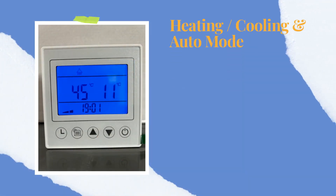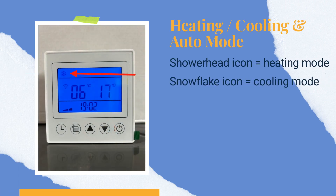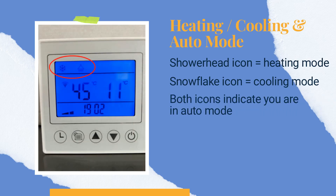Icons at the top of the screen will indicate the mode you are in. The showerhead icon appears when you are in heating mode. The snowflake icon appears when you are in cooling mode. When you see both icons, you are in auto mode.